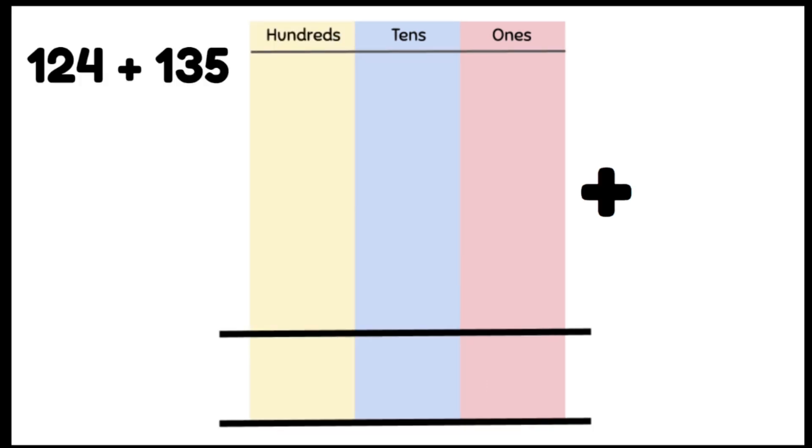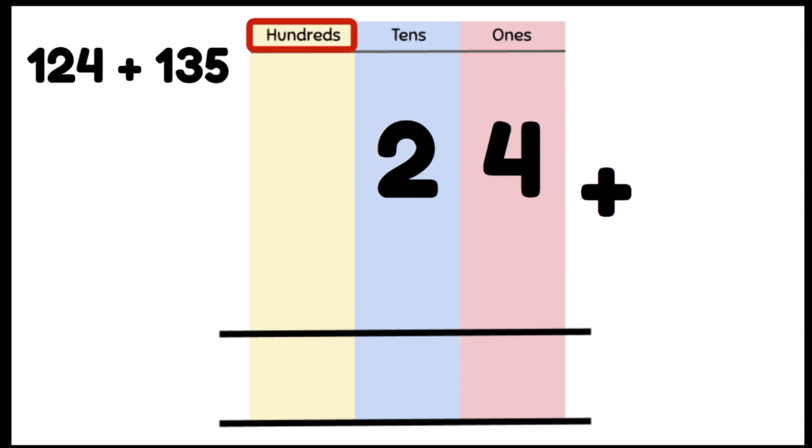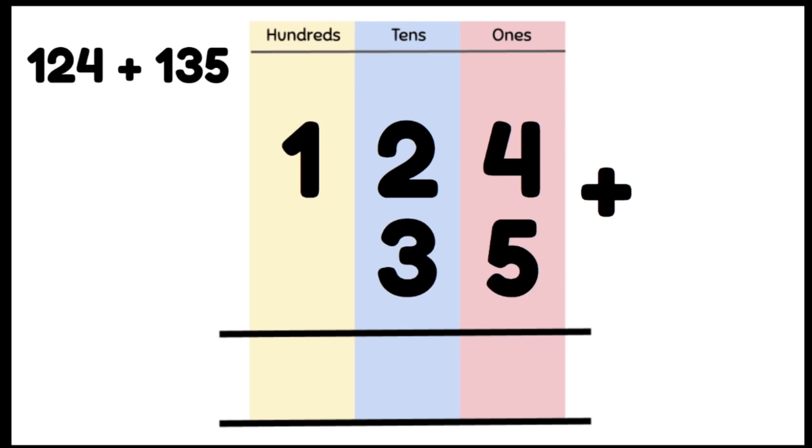Let's have a look at a problem together: 124 plus 135. Laying out is very important when we're doing our column method. We're putting our 1s in the 1s column, our 10s in the 10s column, and our 100s in the 100s column, making sure it lines up perfectly with the number below.